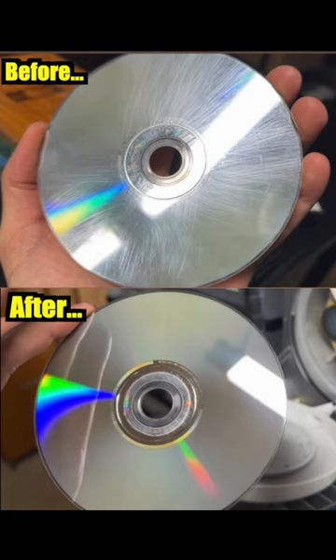If you have any scratched disks that you'd like resurfaced, shoot me a message. I charge $3 per disk plus shipping both ways.